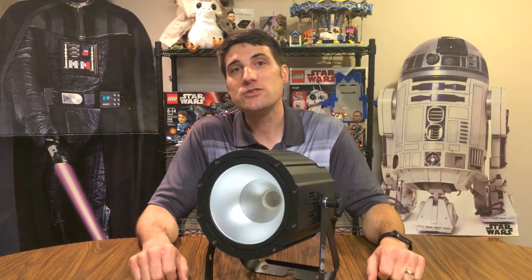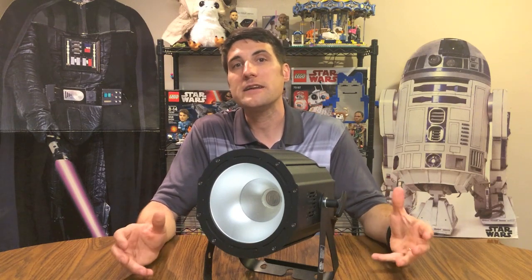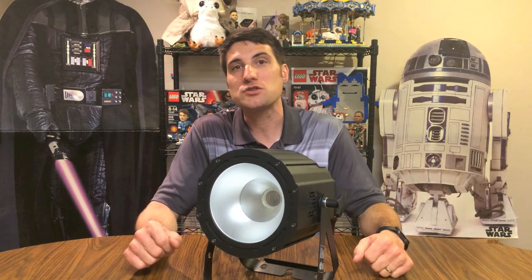We used these lights at a recent blacklight dance that we DJed, and we've got some footage here showing you how the lights light up a large space like a school gym.